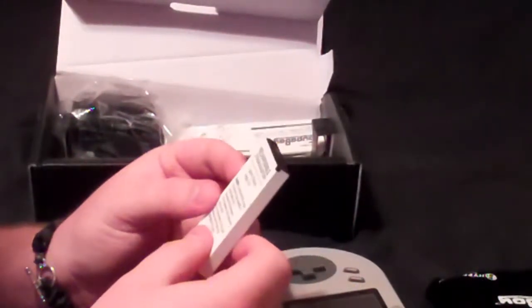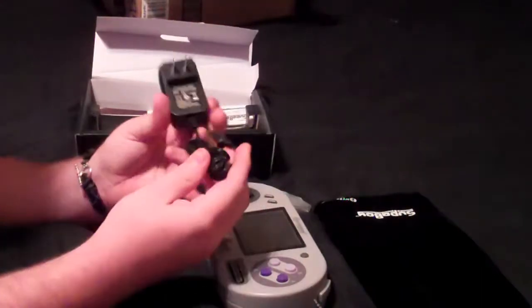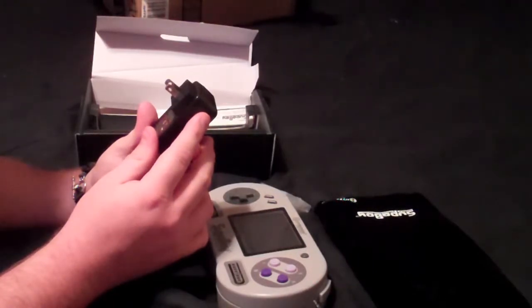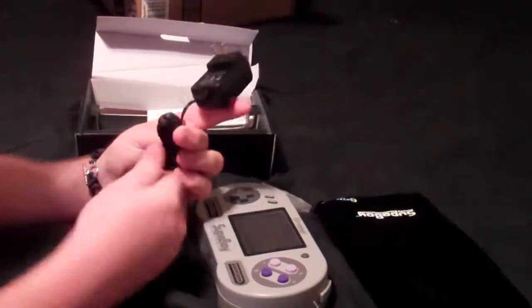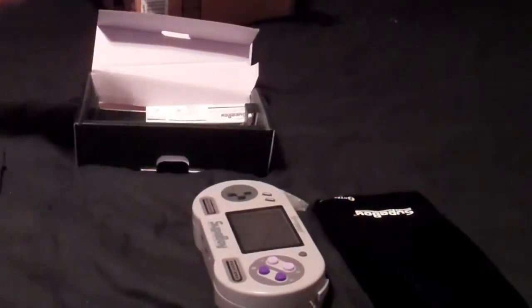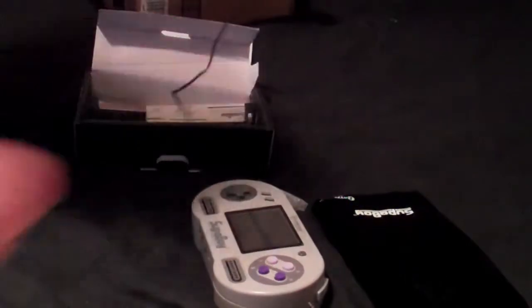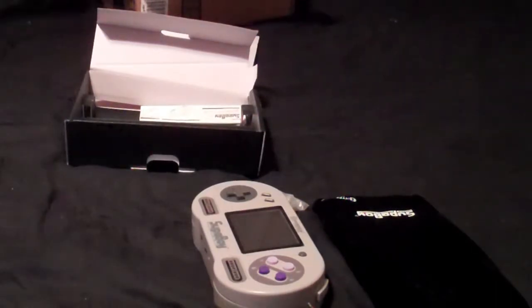The battery looks just like a cell phone battery but a lot thicker. The charger is just a micro USB. It charges at 50/60 Hz input, outputs 5 volts at 1.5 amps — so about standard charging time, similar to most cell phones. The charger cable length is about six feet long — I'm just under six foot and I can almost fully extend it.